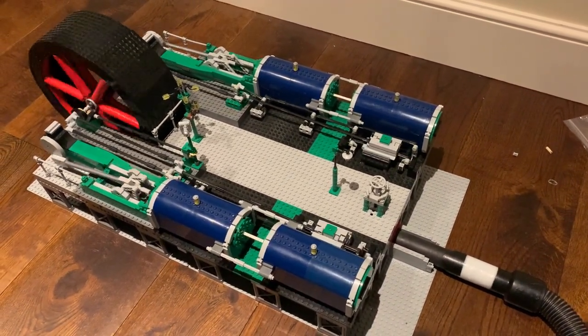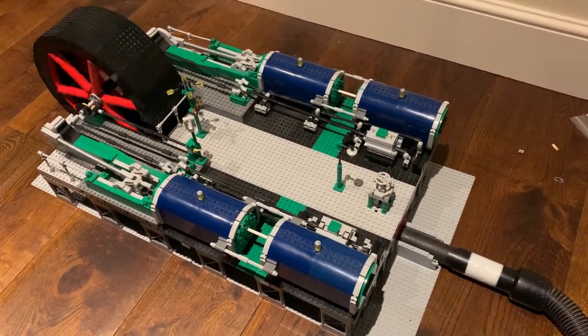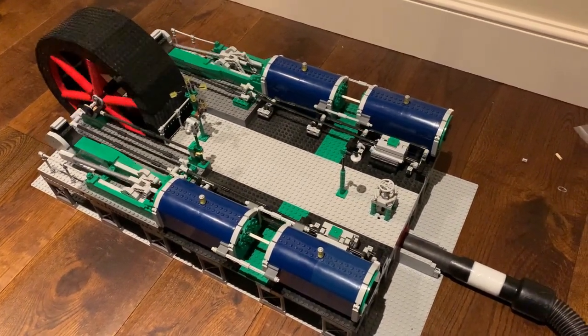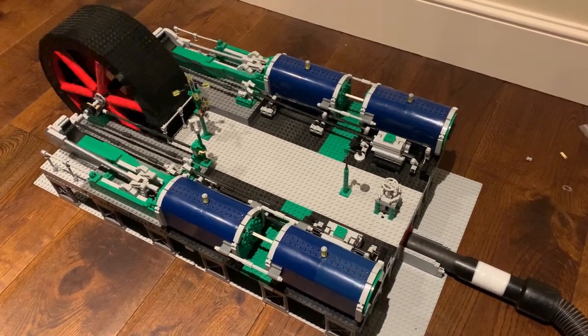I've had lots of requests asking how this is built, so I'm actually going to disassemble it now. I'm going to show you how the cylinders are put together and how the Dobson's blocks work.